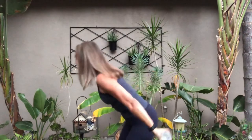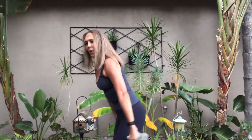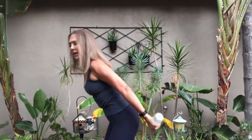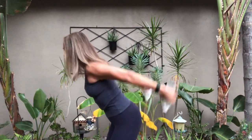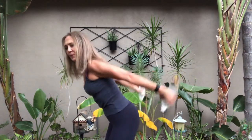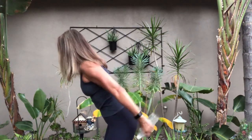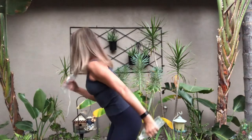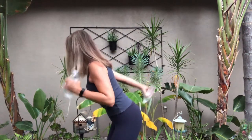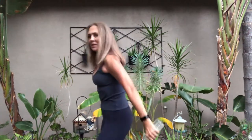Take it down — triceps up, down. Pull those abs in tight. Up — pulse it up, sit down there. Hold that, make sure the wrists don't bend. Think of the water pouring out with a downward motion. Take it out, out, out, out — not too far, so this hits that shoulder right in here. Four, three, two, one — and circle it in: circle, circle. Feeling that? Other way — out, lift it.